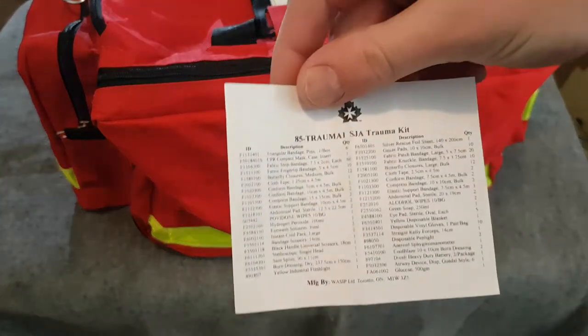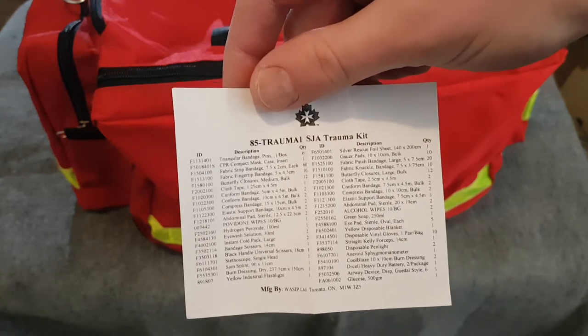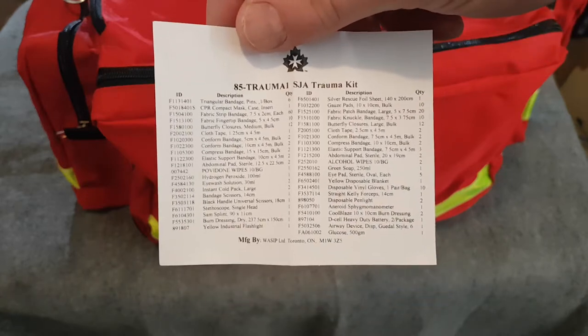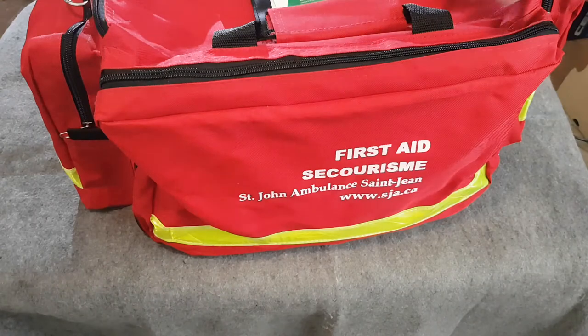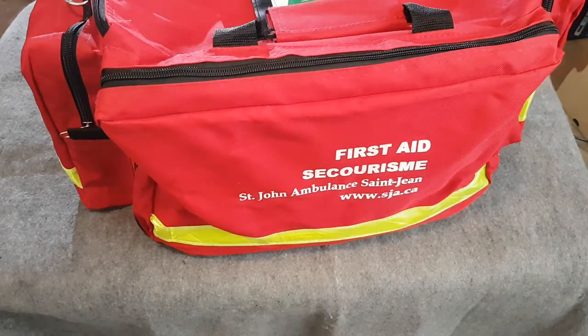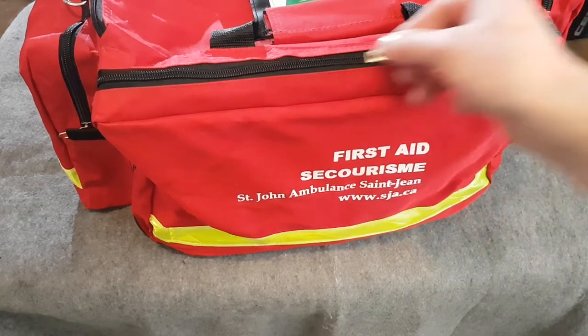According to the packaging contents list, this is the 85 Trauma 1 SJA trauma kit and this is what's all included with it. We're going to go ahead and open it up. I've rearranged it a little bit from how it actually came, so I'll just go through all the different compartments. It may not look the greatest but we'll show you what's in here for now.